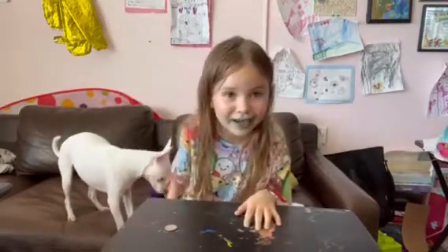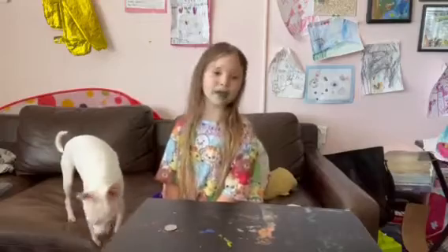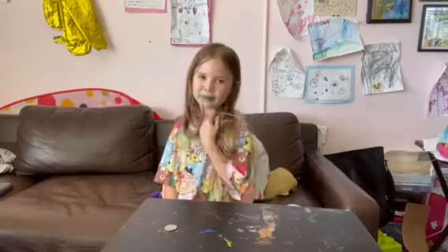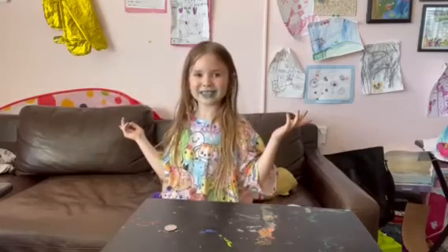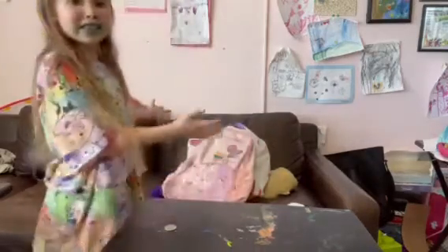Hello guys, welcome back to another video. Sorry about the blue mouth. You may be wondering why I'm going to stay at school, and you also may be wondering what am I staying on. Well, this is packing my backpack for back to school.